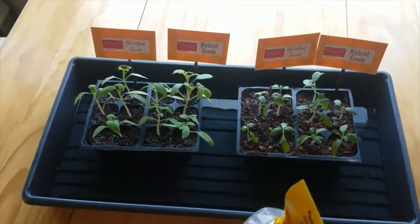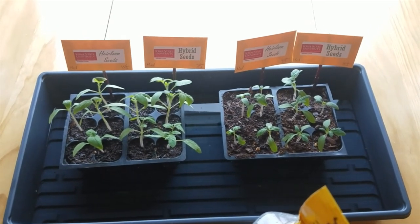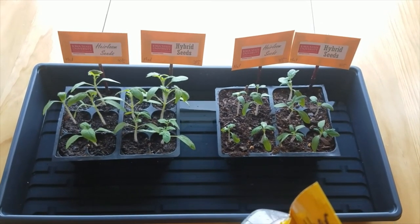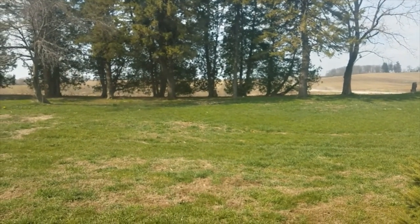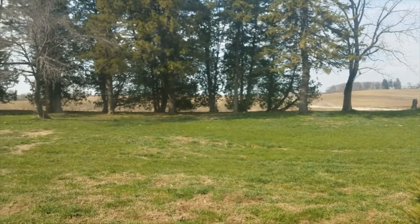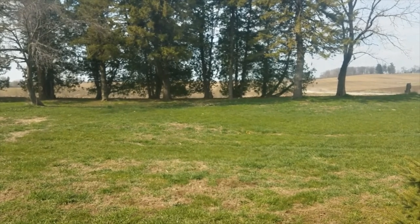In preparation for the next tomato growing update, I want to encourage you to think about hardening off these transplants. We're going to gradually acclimate them to the outdoors over a five to seven day period. I encourage you to think about where you might harden off your tomatoes. I'll show you where ours will be acclimated — our windbreak to the north of the house. There's some shade in there, and I'll gradually bring them out over the five to seven days so that on the final day they're in full sun.